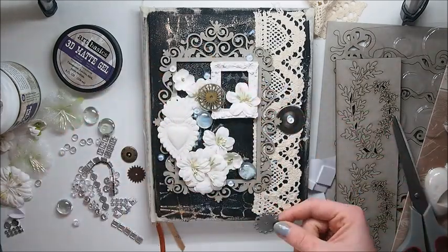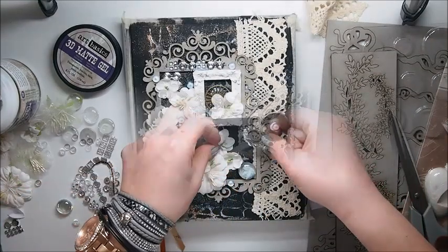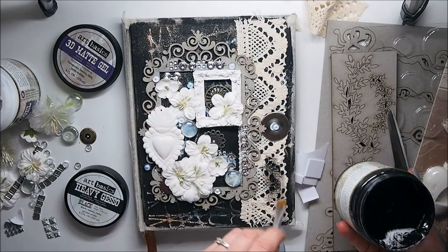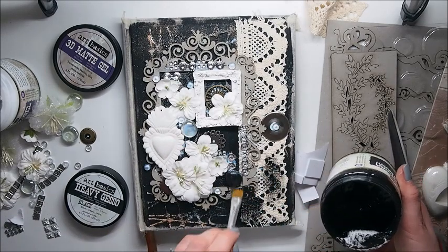Later on I'm going to add different embellishments — things from my stash, really recycled items. And now time to cover the whole piece with black gesso again.